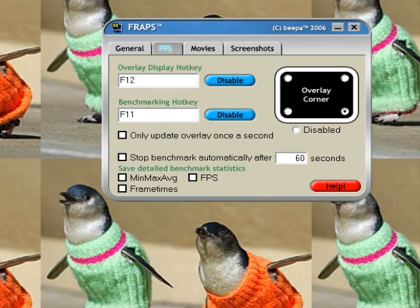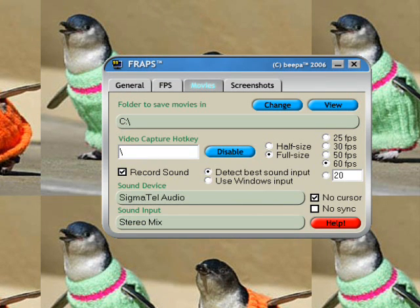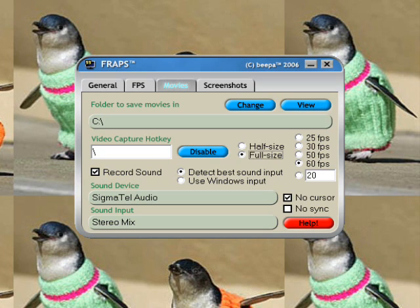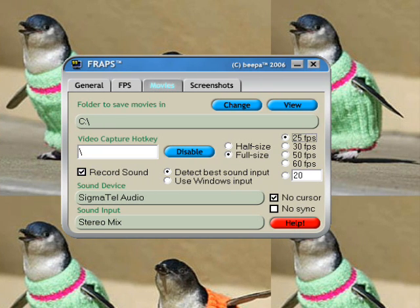In the Movies tab, it'll show where recordings are being saved. Mine is saving on my C drive. If you want to record at half size, it'll be a smaller file size. Full size will be a bigger file size but good enough to put anywhere. If you have a slow computer, you'd probably set it to 25 frames per second. If you have a faster one, you can set it to 30, 50, or 60. Mine is at 60 and it's pretty good. You can also create a custom frame rate.